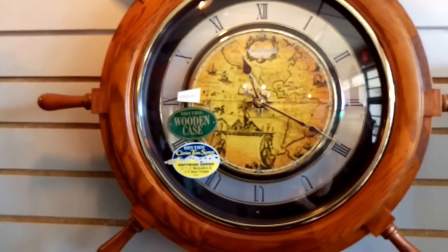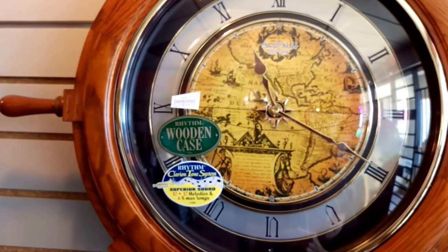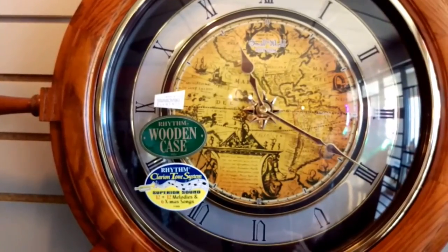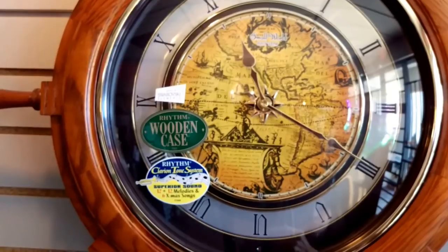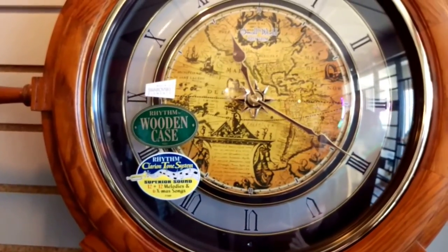On the front of the clock it says Small World, which is mimicking the Disneyland Small World ride where the big clock on the front goes back and forth. It has some lovely gold and brown hands and a vintage style map on the front.